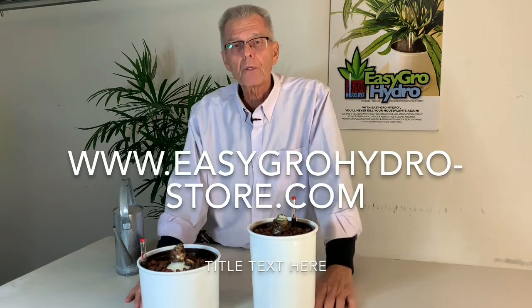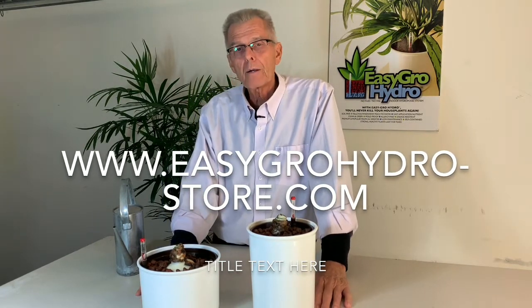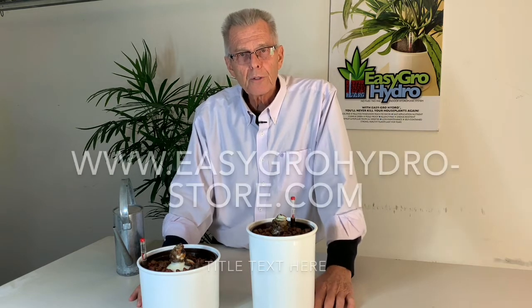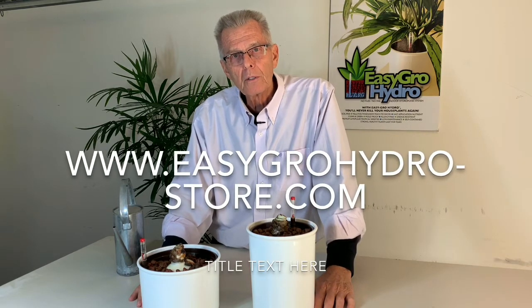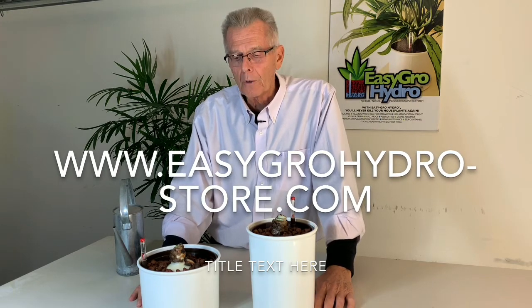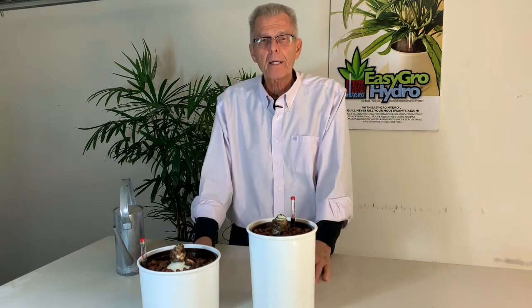All the materials we're using today for our amaryllis are available at the store on our website: www.easygrowhydro-store.com — and there's no W on grow. So there you are, hydroponic amaryllis.